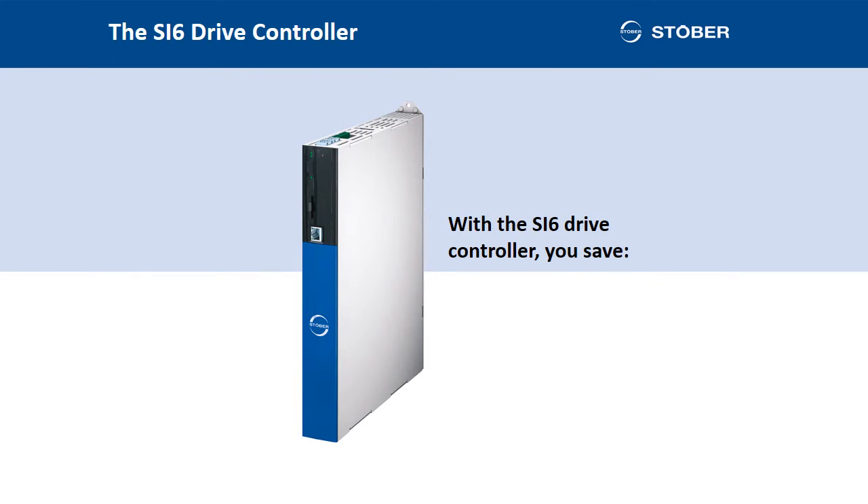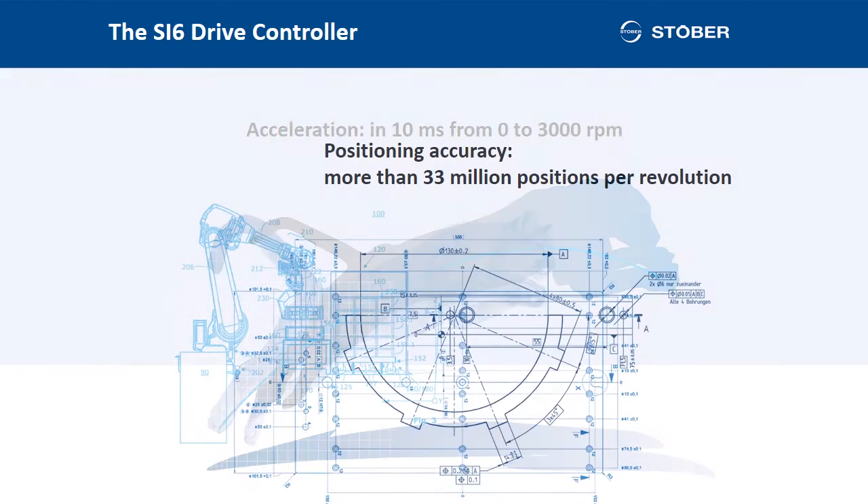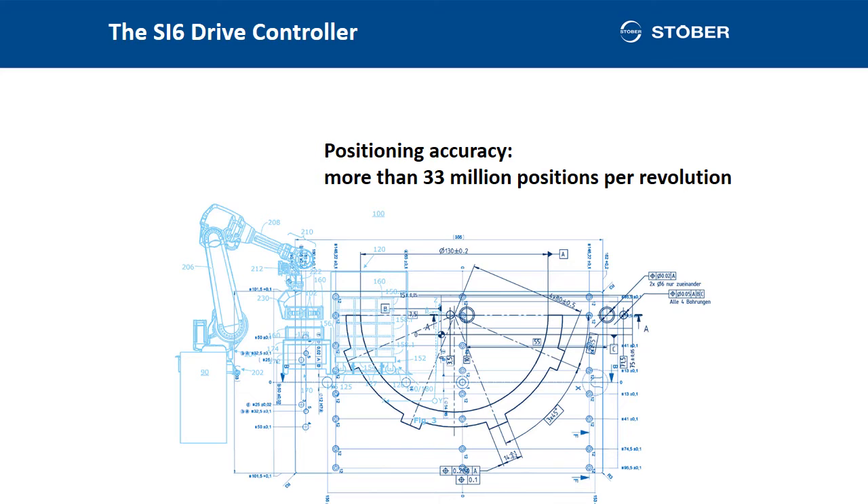Interim conclusion: the SI6 drive controller significantly saves space, hardware, and operating costs. Now for some performance data. Acceleration such as 0 to 3000 revolutions per minute in 10ms — at least in combination with the STOBER EZ Synchronous Servo Motor 401. And the positioning accuracy: the SI6 processes encoder information up to 64 bits and calculates it without rounding errors. This means the highest positioning accuracy with more than 33 million positions per revolution.